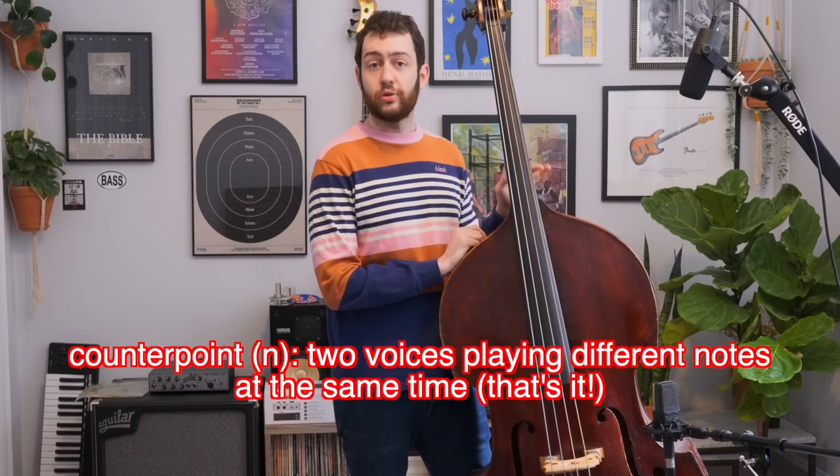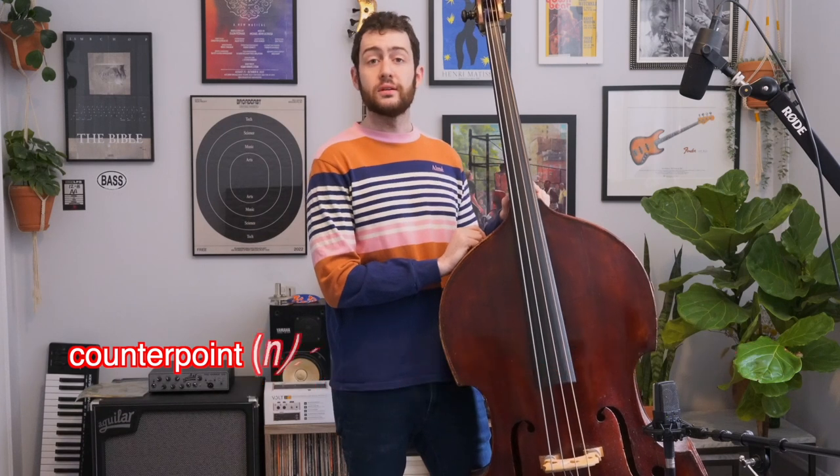Counterpoint sounds like a very scary thing, right? Wrong. Counterpoint is simple. Counterpoint is just two voices moving against each other at the same time. That's all counterpoint is. If I do this — well, that's not counterpoint. That's just two people playing the same thing. But if I do this — all of a sudden, that's counterpoint, because you have two voices moving at the same time doing two different things.